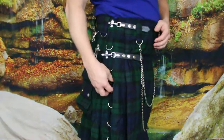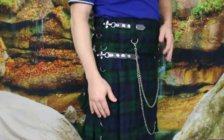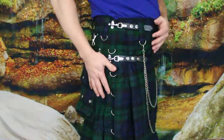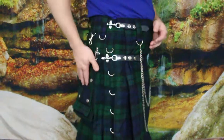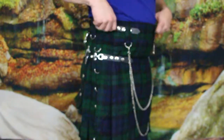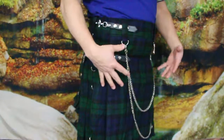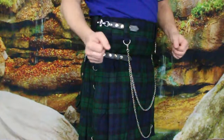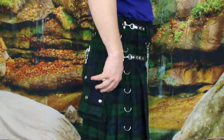On the other side it also has some of the links, so if you wanted to you could probably add more chain — that's really dependent on your style and how you want to wear it. But this is the way it's set up, which I guess is the standard or common practice.